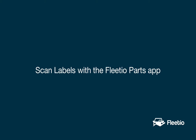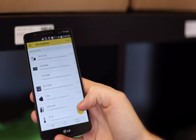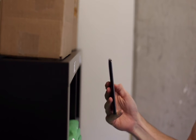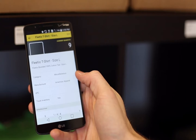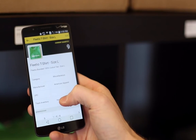Printing labels for your parts means that you can both organize your inventory and give yourself easy access points for updating it. From the Fleetio Parts app on your Apple or Android mobile phone or tablet, click the barcode scan button in the bottom right of the main parts index. Hover briefly over a QR code, and the app will automatically pull up that part at its specific part location, where you can edit its details or update its inventory in just a couple clicks.